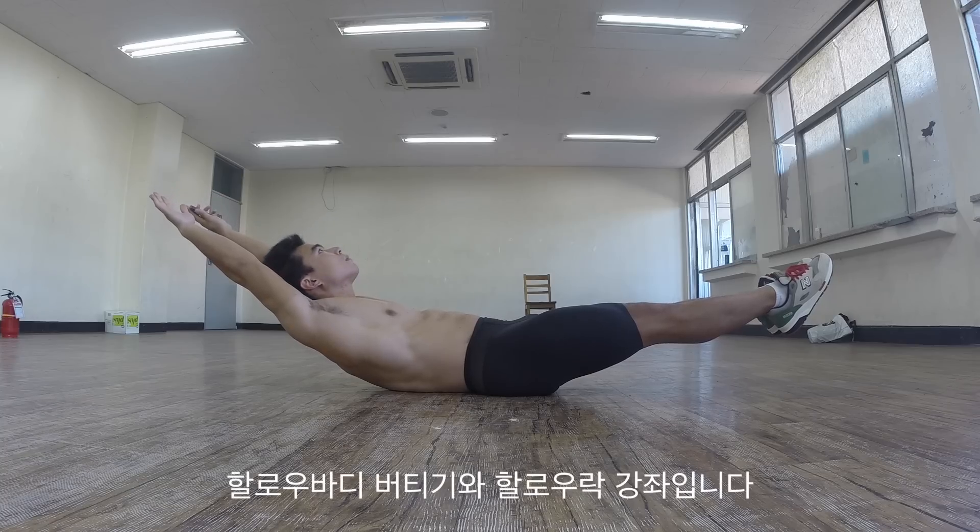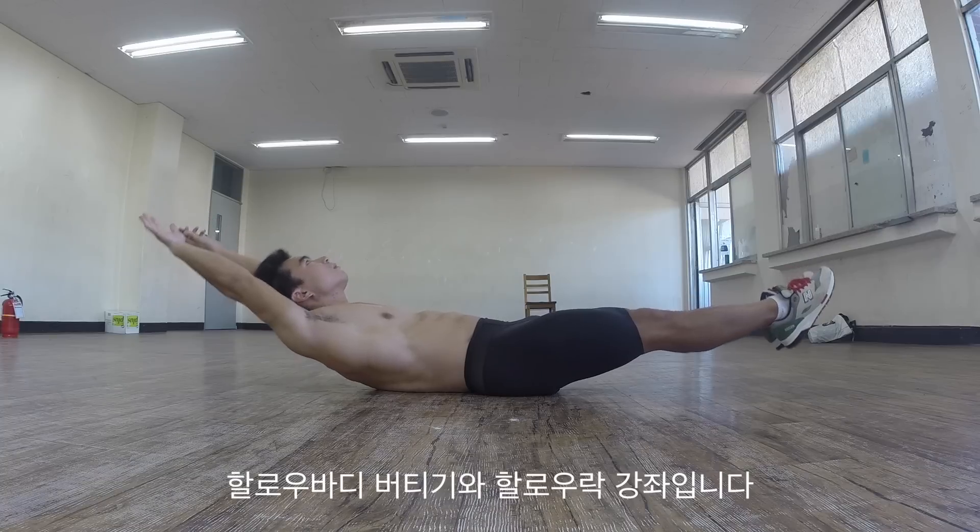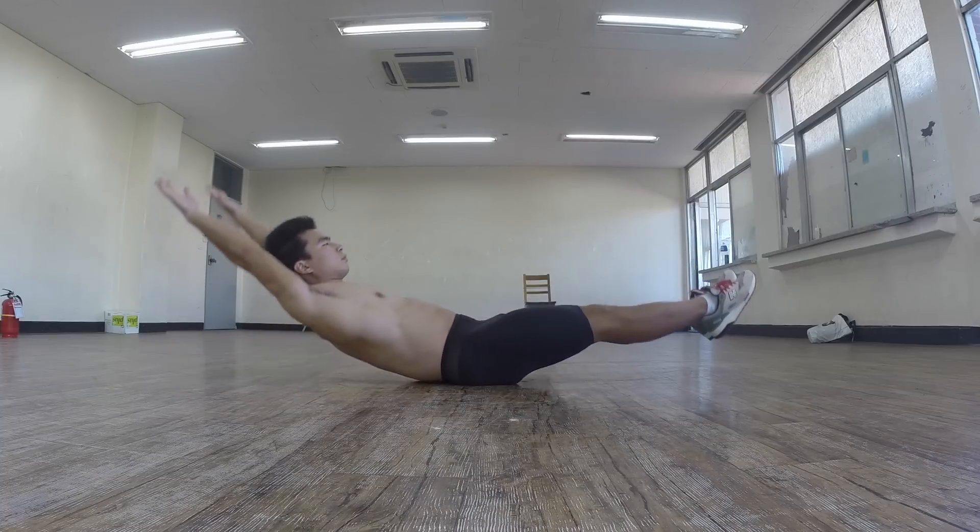In this tutorial, we are going to learn the proper way to do hollow body holds and hollow body rocks.